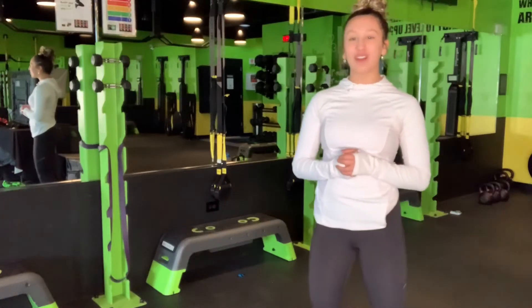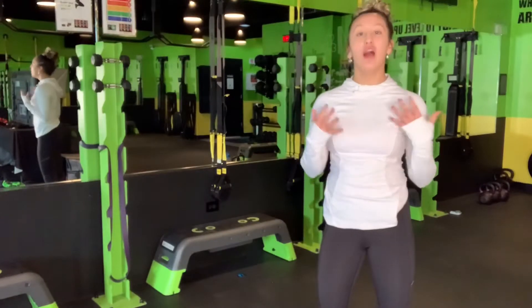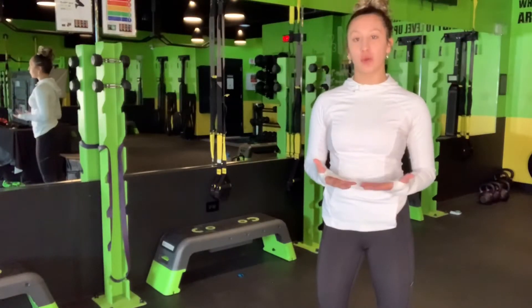Hi ladies, it's Coach Brianna from Lady Strong Fitness. I'm here to talk to you today about how to use a mirror at home while you are doing your virtual workout.